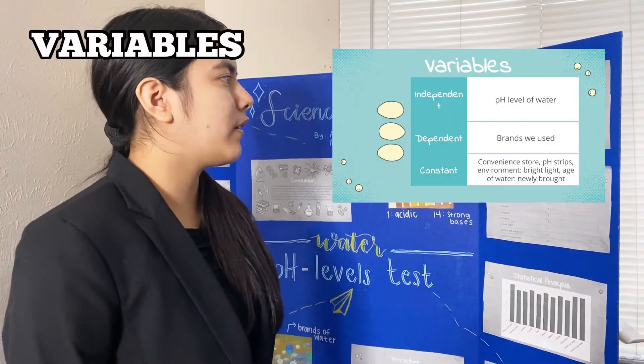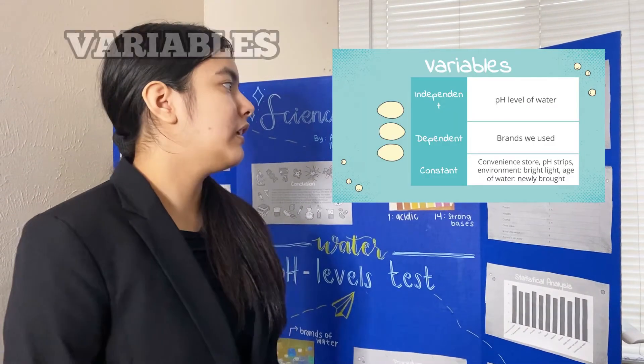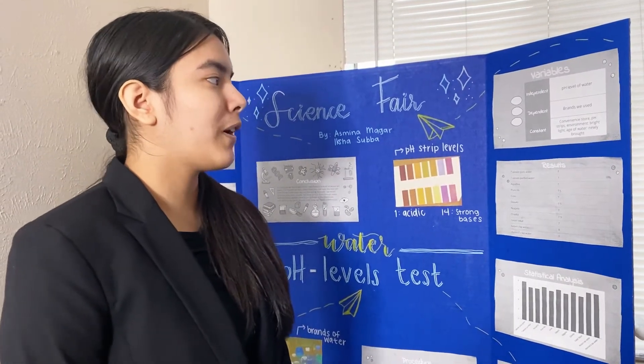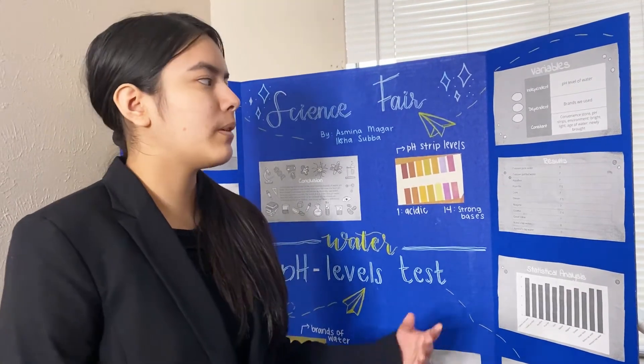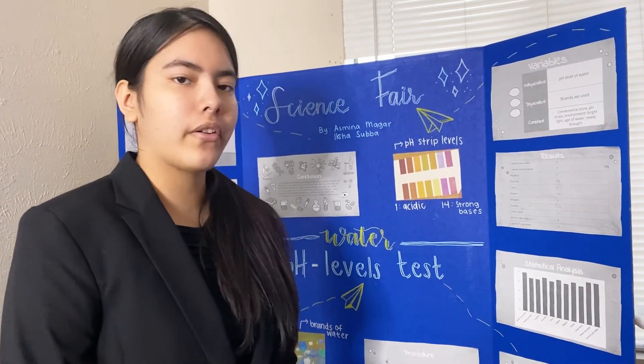Our independent variable was the pH level of water. Our dependent variables were the brands we used, and our constants were the convenience store we bought the water at, the pH strip, the environment with bright light, and the age of water we bought.